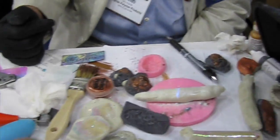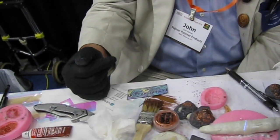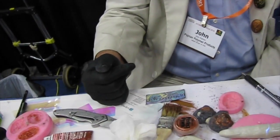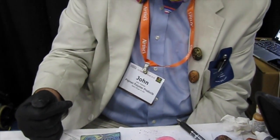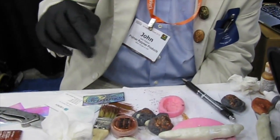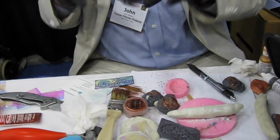Can I mix Pearl-X into the quick cure clay before curing, or is that going to mess up the heat reaction? It depends how much you put in — it's probably better to just put it on the surface. You do have the possibility of messing up the ratio, and also some embossing powders will tend to bubble.